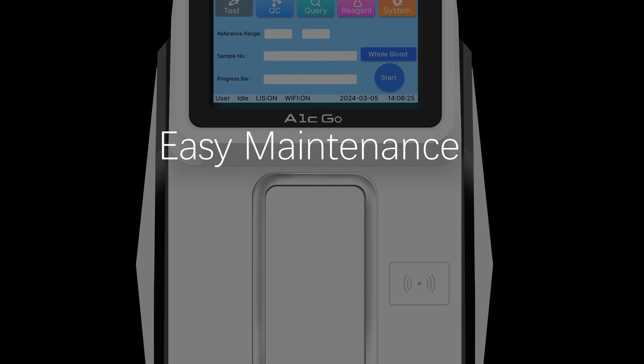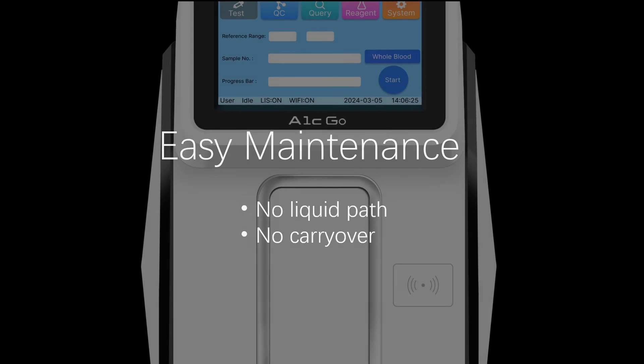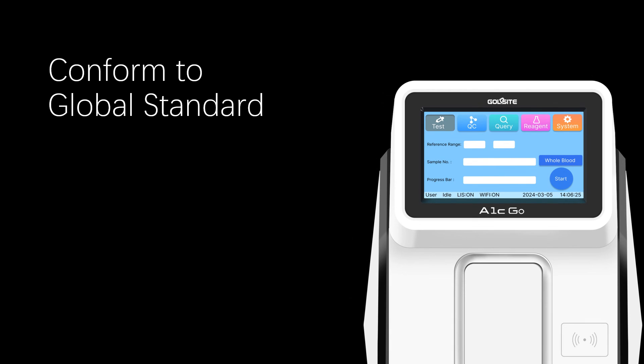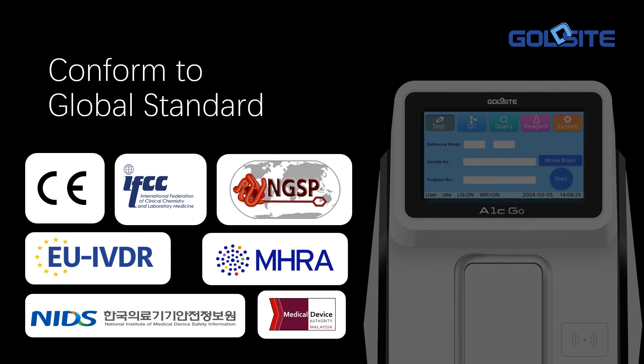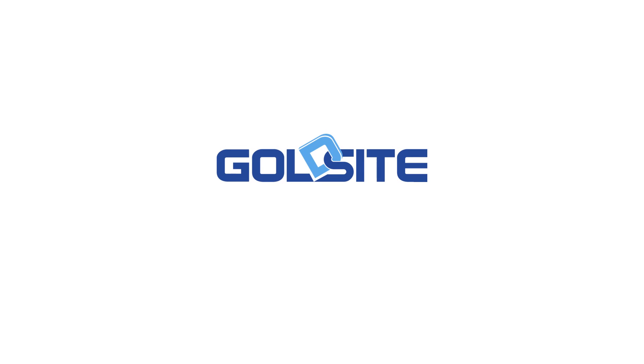No liquid path. No carryover. This means easier daily maintenance, conforming to global standards. GoldSight — your path to accurate diagnostics.